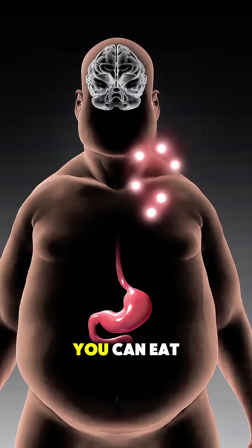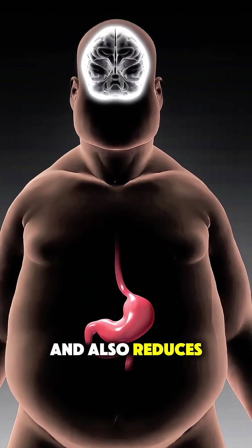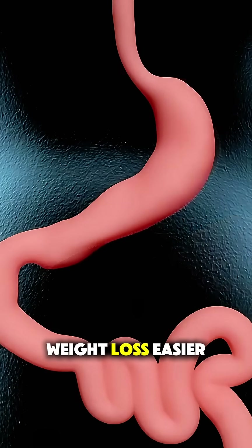This smaller stomach limits how much you can eat and also reduces hunger hormones, making long-term weight loss easier.